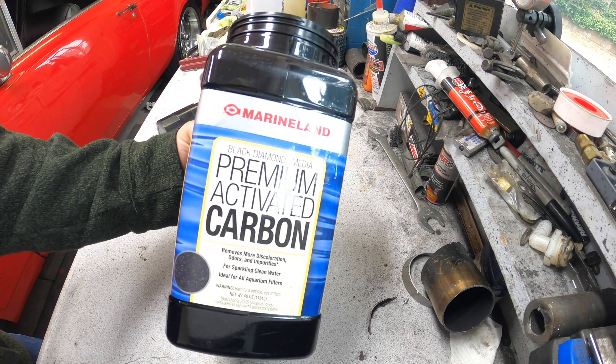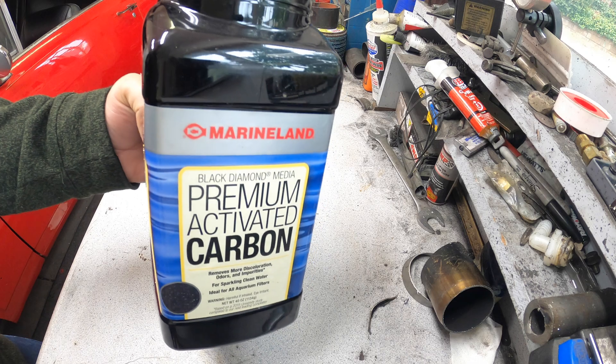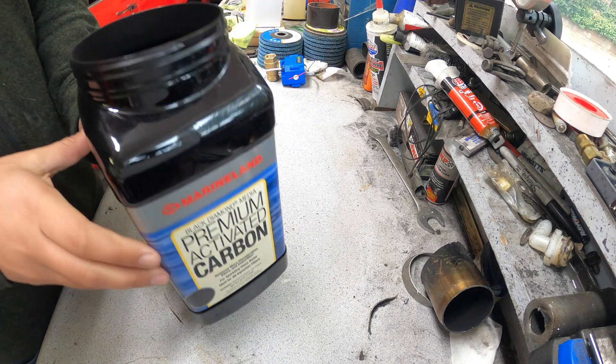I'll just be using activated carbon — this is for my aquarium, but this should work for this purpose.